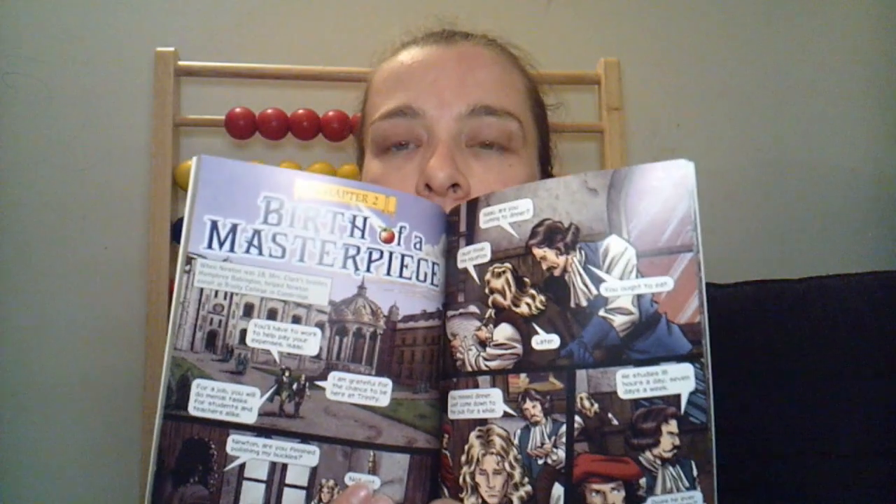This was a graphic novel we read near the end that talked about Isaac Newton. This one would be better for my older son compared to my younger son — once again, it was just a little too busy for him. So we did read it and completed it, but I don't think he was really thrilled with it.